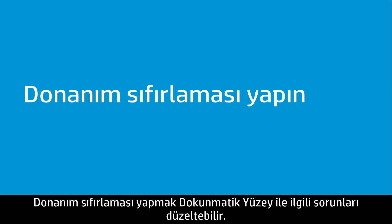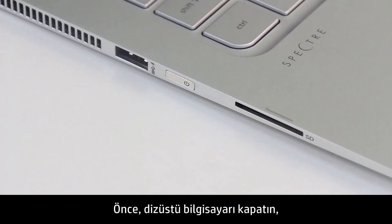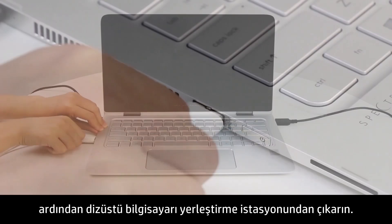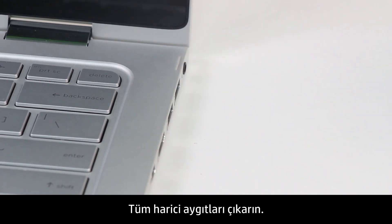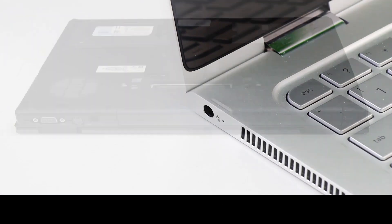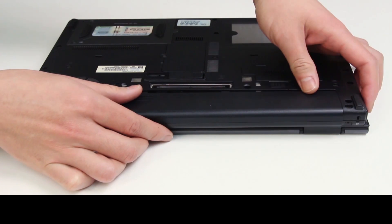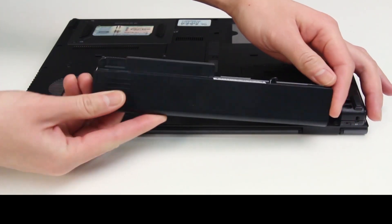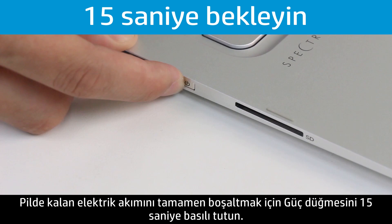Performing a hard reset might fix the problems with the touchpad. First, turn off the notebook, then remove the notebook from any docking station. Disconnect any external devices. Unplug the AC adapter from the notebook. Remove the battery from the battery compartment. Press and hold the Power button for 15 seconds to drain any electrical charge from the battery.